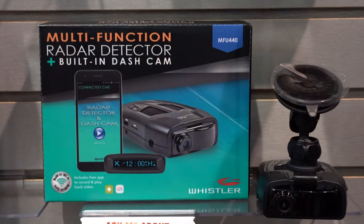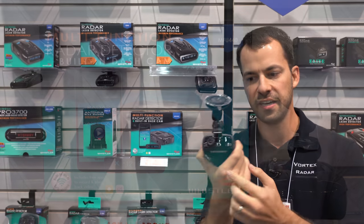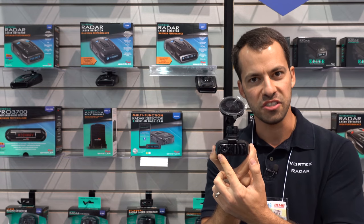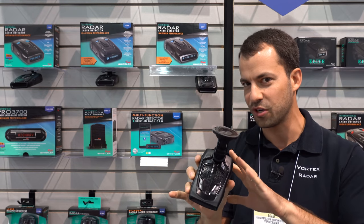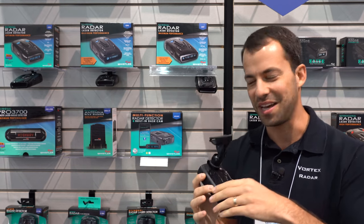It's this guy right here. It's the MFU4400 and what's special about this radar detector is it has a dash camera built into it as well. So it's an integrated radar detector and dash camera. This is pretty cool so I definitely want to spend some time focusing on this.